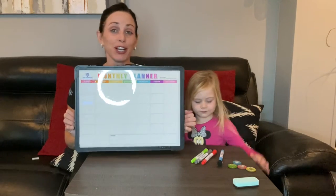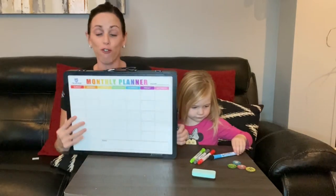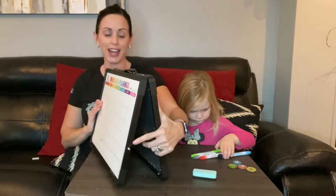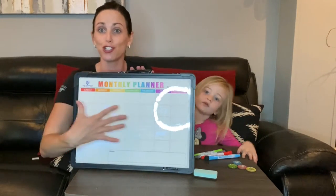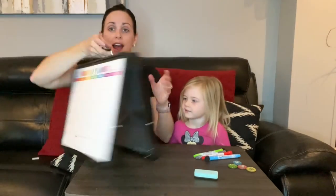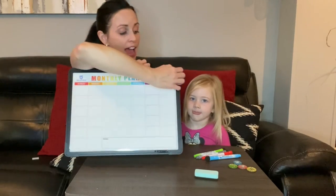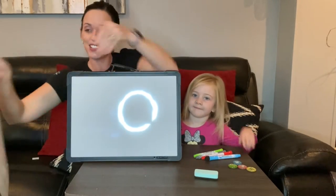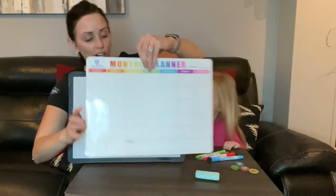Today we're going to show you this magnetic dry erase board that is double-sided and foldable. You can set it up to provide a sturdy surface. It has a whiteboard side, and the other side is also a whiteboard — but it also features a magnetic calendar that can go on your fridge or connect to the whiteboard.